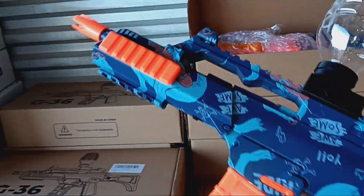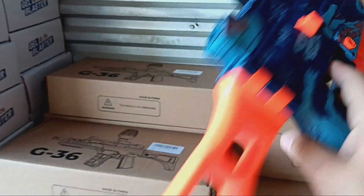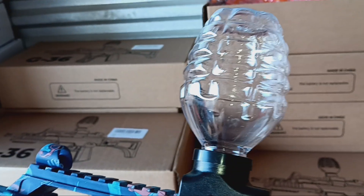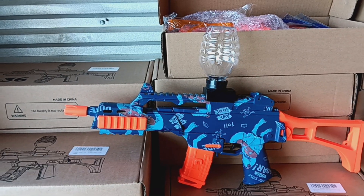Orange tip — these are safe for kids to use. That's your battery there, you put your Orbeez in there, you light it up, and there you go. You've got hundreds of these.